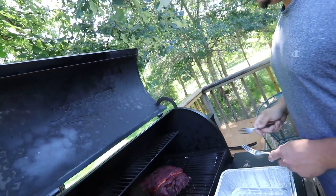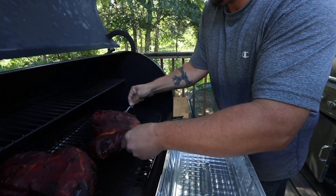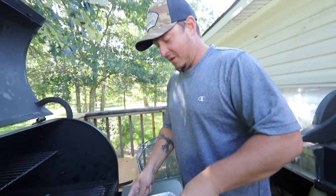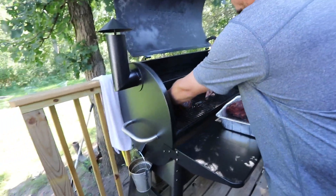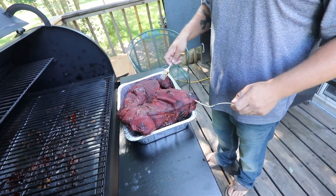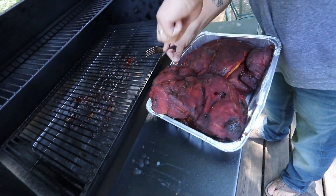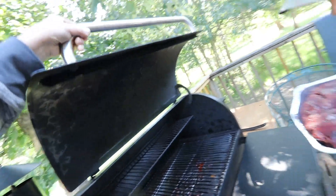Oh my god, that smells freaking good. Don't drop it now. Do we have big enough trays? I don't know — no. The meat's too big but I think we're going to be good. I think I can get her scuffed in there enough. I need to shut this and bring her into the house. We need a light on here. Holy buckets.